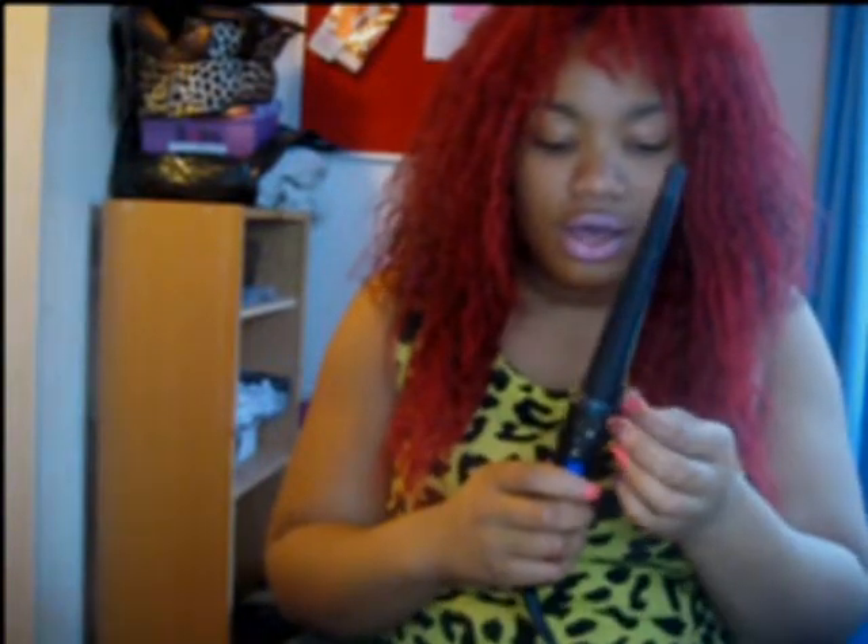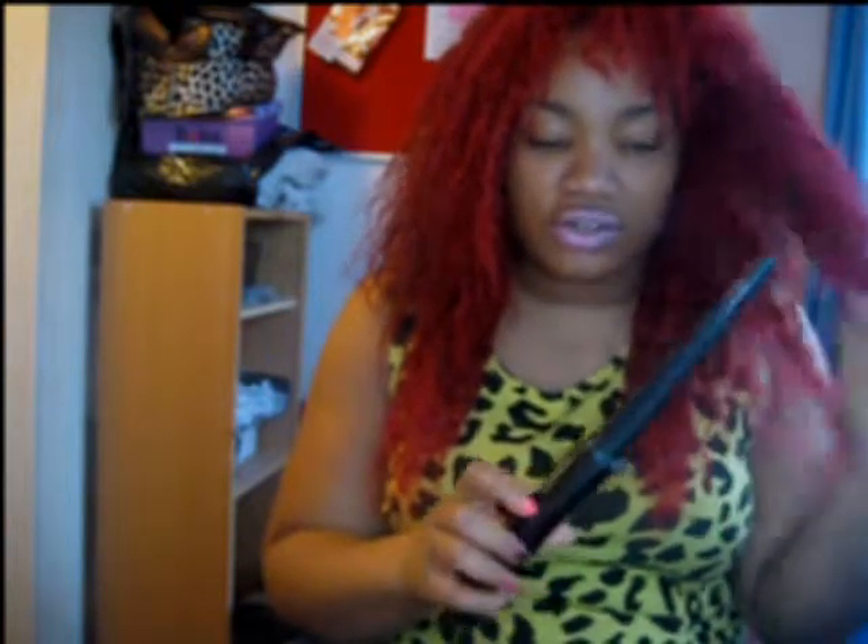I'm going to show you how I curl my hair. I just want to change the curls — this particular curl is irritating me. I'm going to show you how to take it to make it a bit tighter.